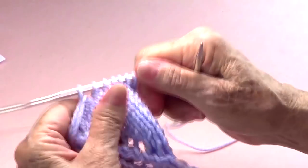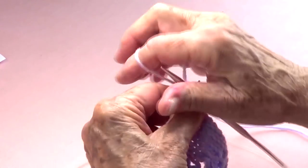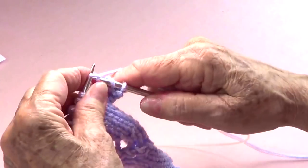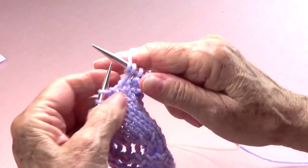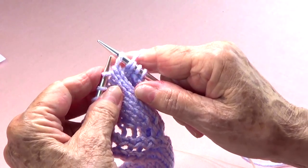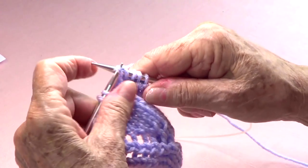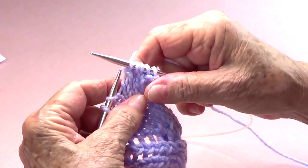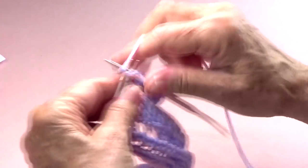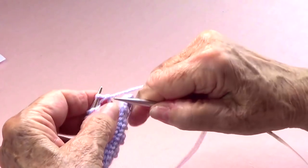We're going to knit three — one, two, three — and then yarn over, slide that one as if to knit, knit the next one, and pass the slipped stitch over the last one, and then yarn over and knit two.